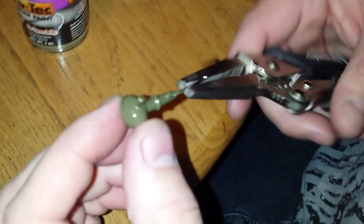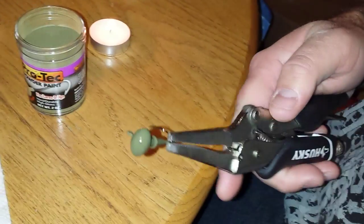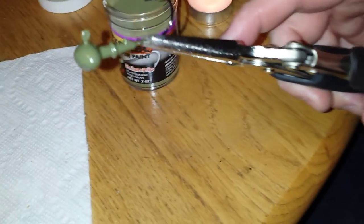Paint's dry, shiny, it fixed it. It doesn't look as pretty as it would if it was original, but you can definitely fix the color and get rid of the shiny aluminum underneath - whatever you use for your jigs. Alright guys, thanks for watching, have a good day and tight lines.